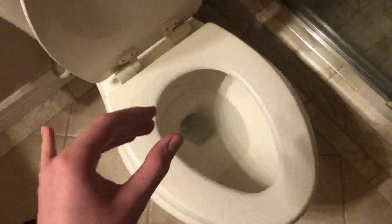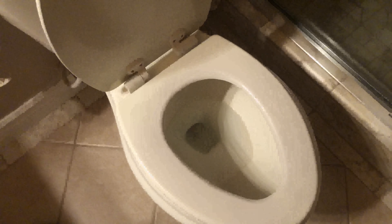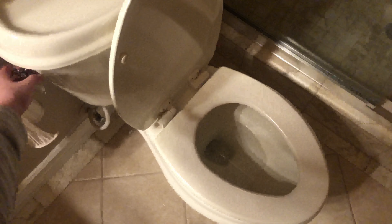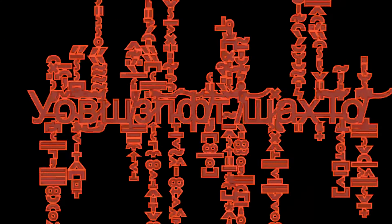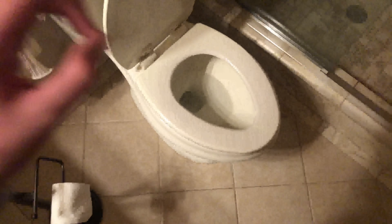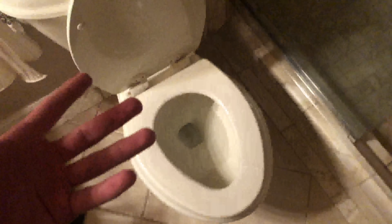Allow me to demonstrate the real way to flush a toilet. There you go. Hopefully this tutorial was helpful, and now you know how to flush your toilet. Nice.